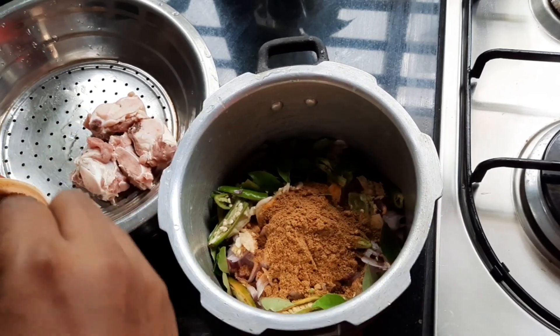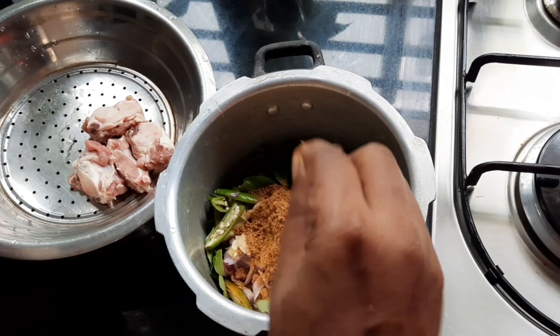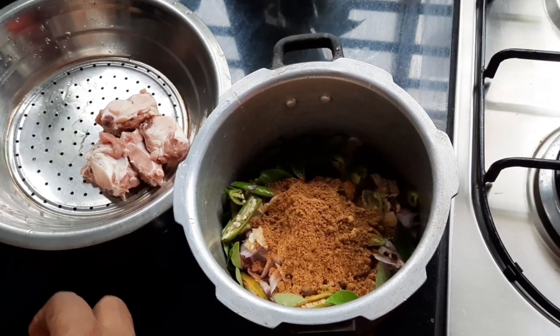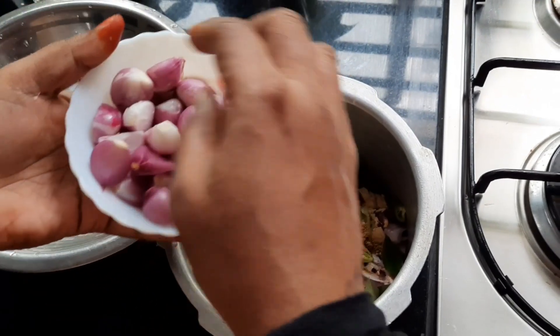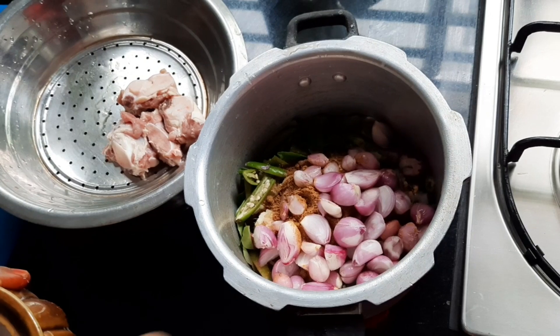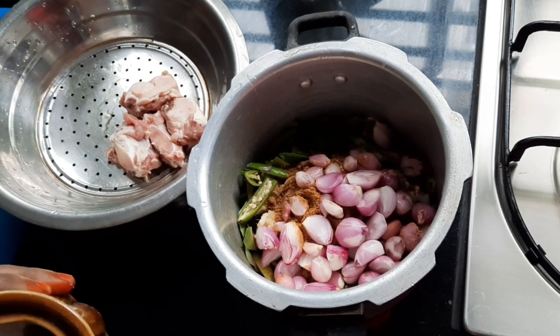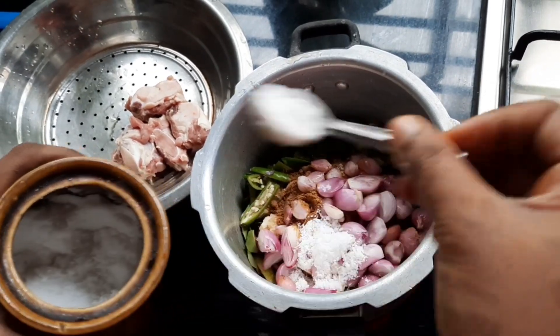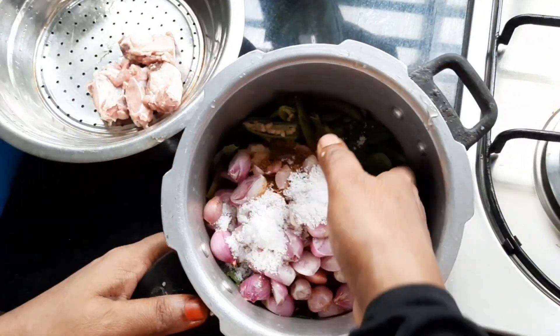I will add 1 teaspoon of salt. We will make the prawns, so we will mix the prawns. Now we will be able to cook the prawns.